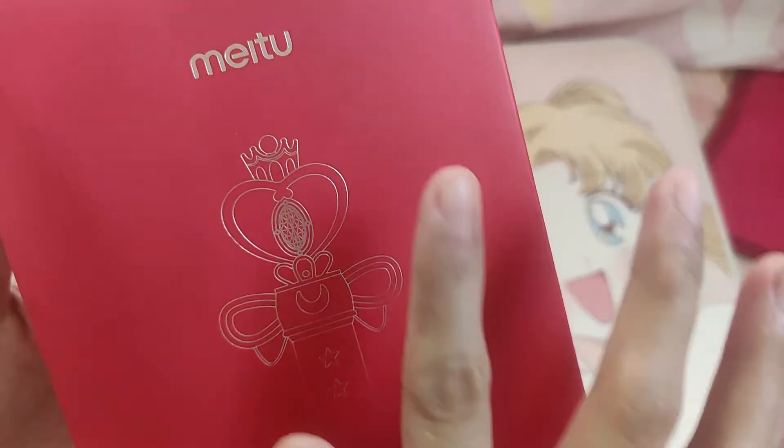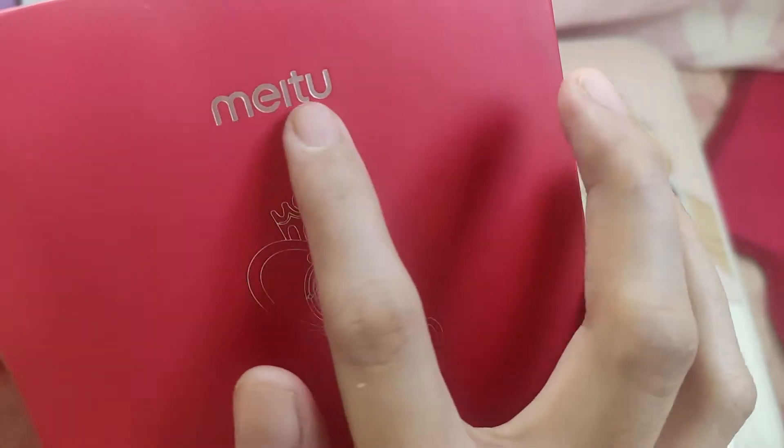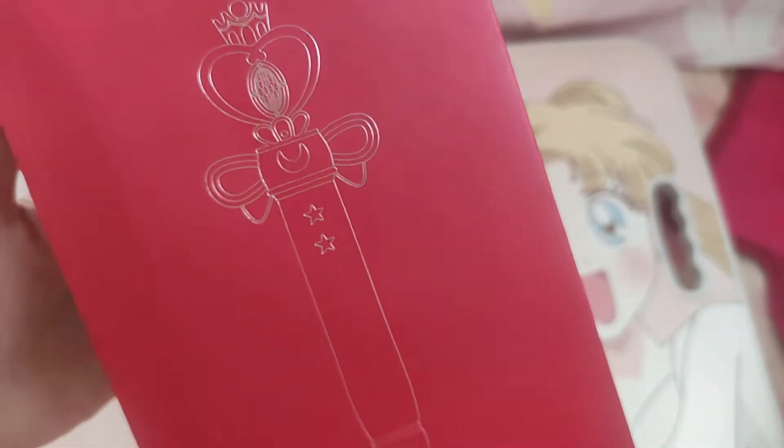So in the box, it is a bright red color with rose gold print on it that makes it so glamorous.